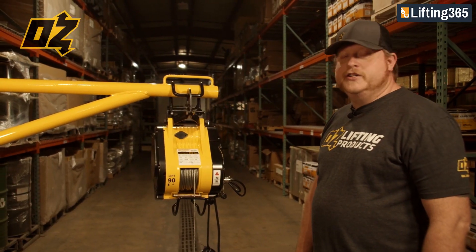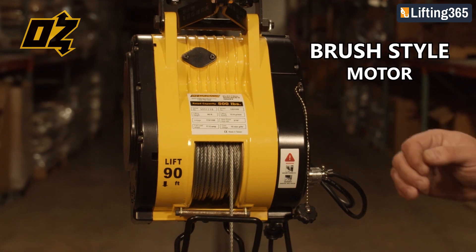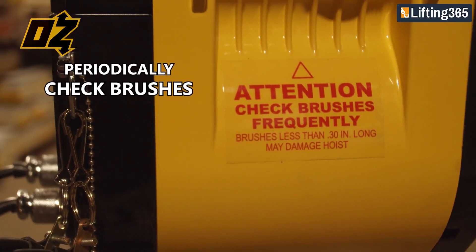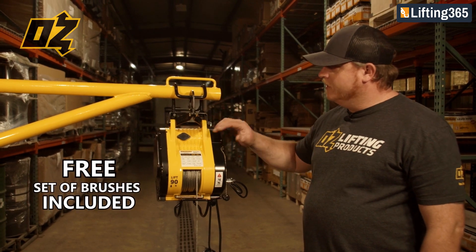The OzBuilder's hoist features a brush style motor. It is very important to periodically check your brushes, which are on both sides of the hoist.